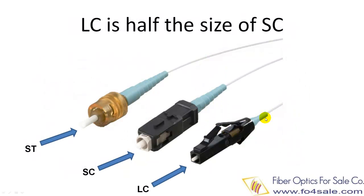This picture shows a comparison between ST, SC, and LC connectors. ST connector has a cylindrical body and a bayonet locking mechanism. SC connector has a rectangular body and a push-pull locking mechanism. Both ST and SC connectors use a 2.5 mm diameter ferrule, which is the white cylindrical part shown here and here.